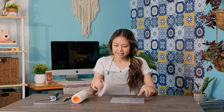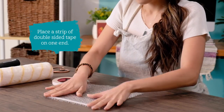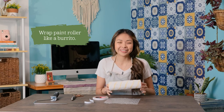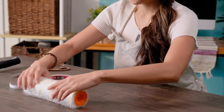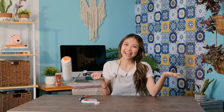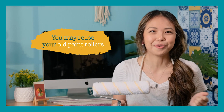I've already cut my bubble wrap to the size of my roller. Now I'm going to place a strip of double-sided tape on one end, and then I'm going to wrap my paint roller like a burrito. You're done! Here's a neat trick: for some paint roller DIYs, you may reuse your old rollers.